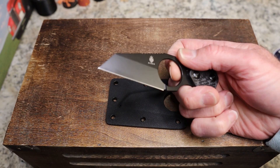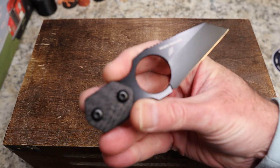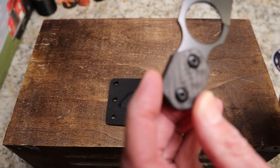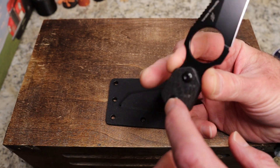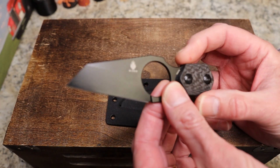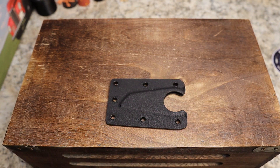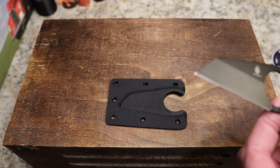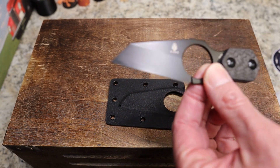So, we have a black-coated blade. We have the Kaiser logo, and 'Variable Wharncliffe designed by Dirk Pinkerton.' We have beautiful weave carbon fiber scales with black hardware. The steel is 154CM. I am going to bleed, aren't I? Dang it — just a little bit. I cannot even believe it. I don't even know how that happened. But anyway, moving on — really, really cool knife.